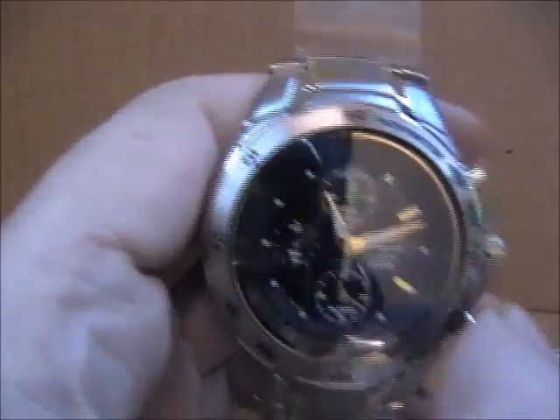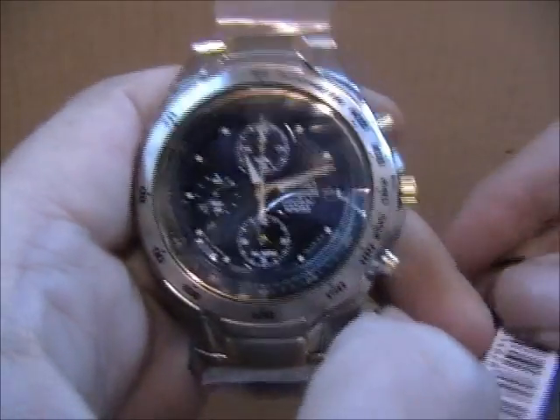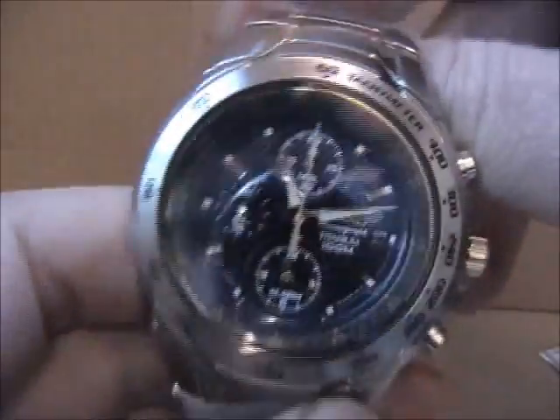This is Russ at First Class Watches and we're just going to have a quick look today at another Kraken Seiko bestseller — the Titanium Chronograph Alarm, the SNAB93P1. As you can see, 100m water resistance, hard Lexs crystal glass, all titanium case and bracelet.